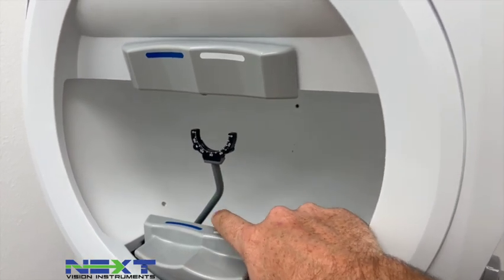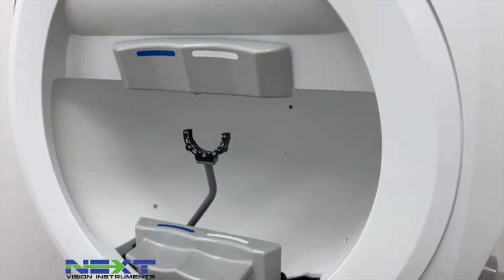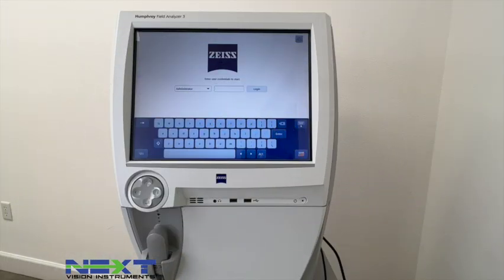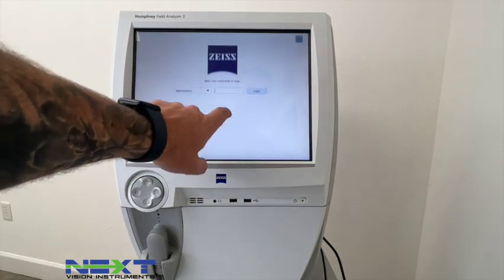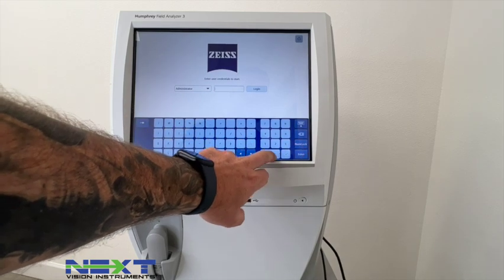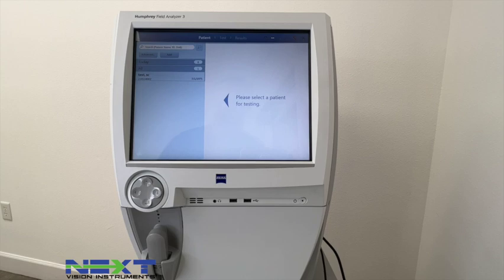On the model 840 — which is the one we're looking at — you have the standard trial lens holder. The next model up, the 860, will have a liquid lens trial lens that you can plug in here; we'll cover that in a later video. Once it boots up you'll come to this screen and it'll ask you to add a password — it should be four zeros. You can do this either by touchscreen or on your keyboard.